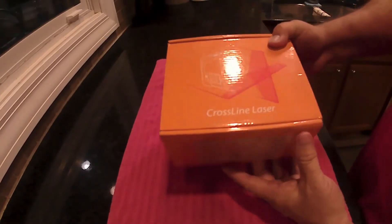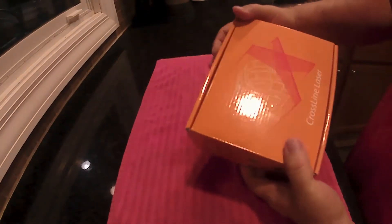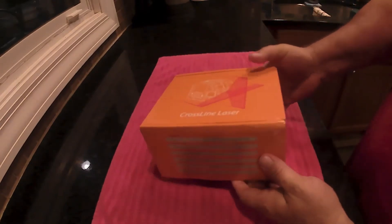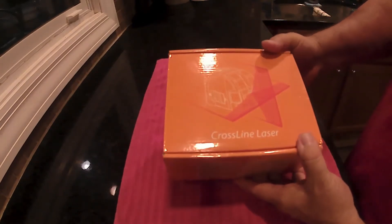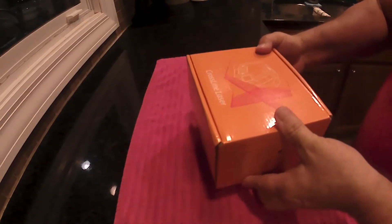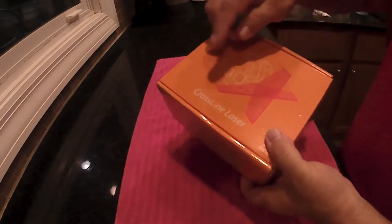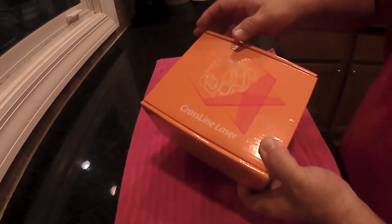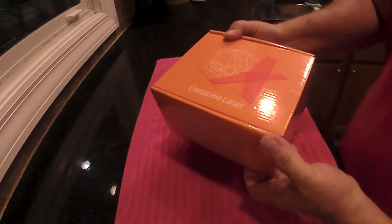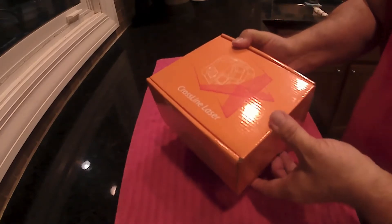This is the Sokai Crossline Laser. It's self-leveling and comes with a pivoting base and a magnetic bracket. It's supposed to be accurate within one fourteenth of an inch over 30 feet. They include the batteries, there's a carrying case, and it does have the cross lines but you can also do either vertical or horizontal separately. It comes with a tripod mount and a locking pendulum, so it has a little of everything.